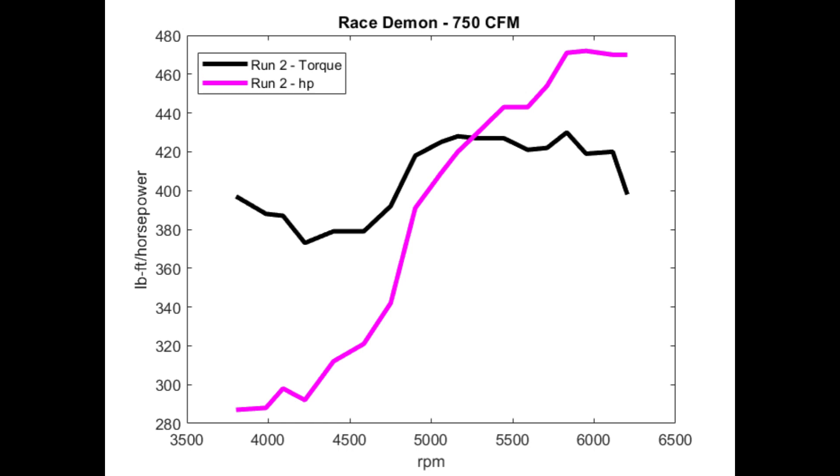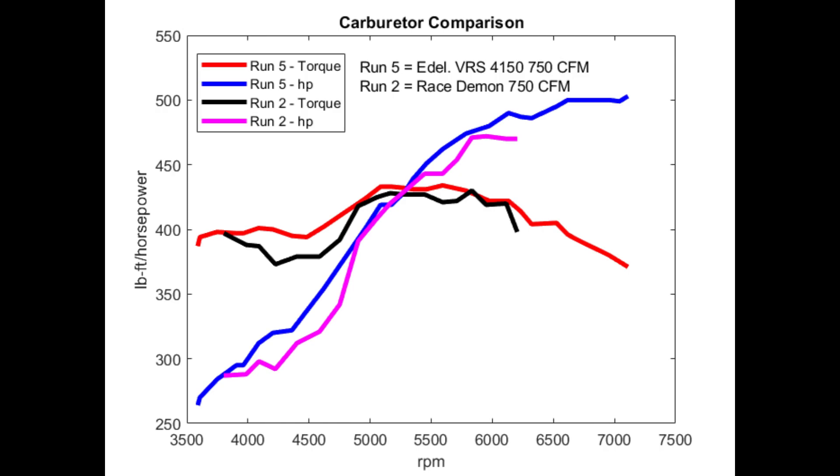Here's a plot of the best run for my Race Demon carburetor — the Race Demon 750. We ran this out to 6200 RPM or so and it looked like it was flattening out around 480 horsepower, so at that point I was wondering if we were going to make 500 horsepower or not. When we pulled the Edelbrock carb out of the box and put it on, it pretty much jumped up 20 horsepower instantly, which I was pretty surprised at, before we made any jet changes. I was also wondering if we were running out of air at the top between 6500 and 7000 RPM, and if we had run a bigger carburetor, say an 850 CFM, if we would have made more power — let me know what you think.